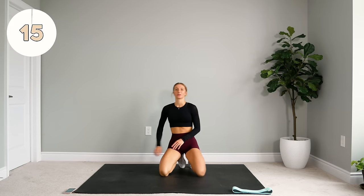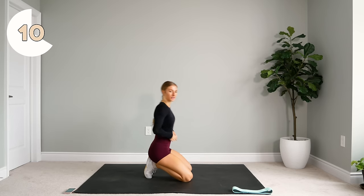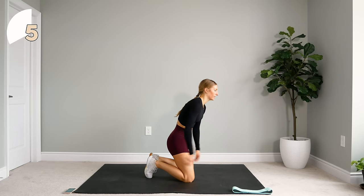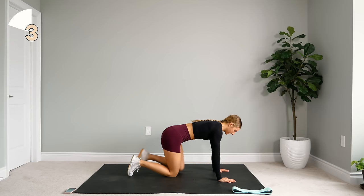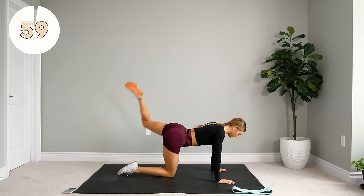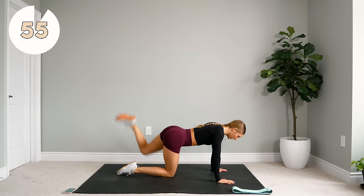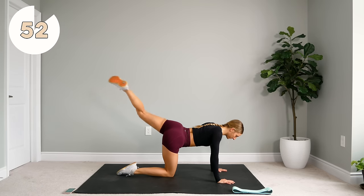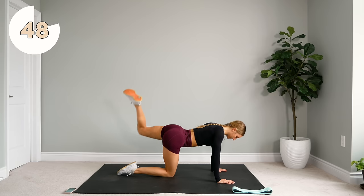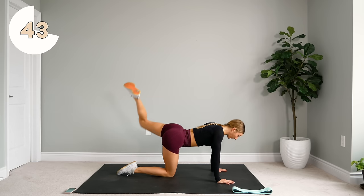Nice one. Alright, we're going to take a quick 15-second rest. We're going to do the other leg. So we come up, we pulse, we extend, and lower.